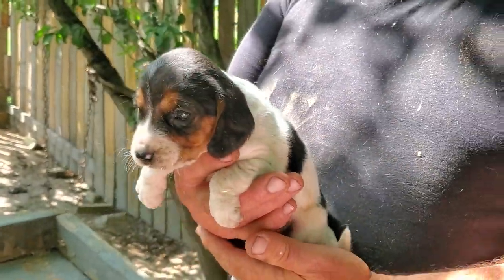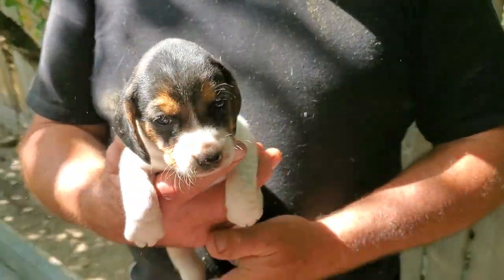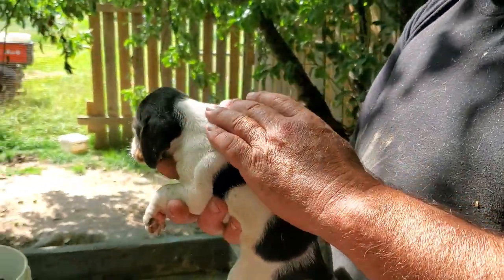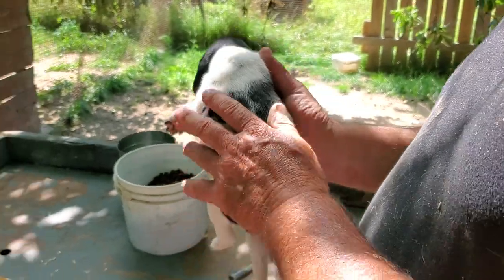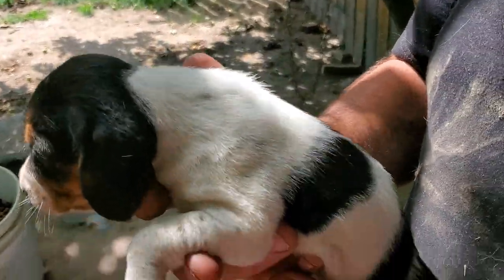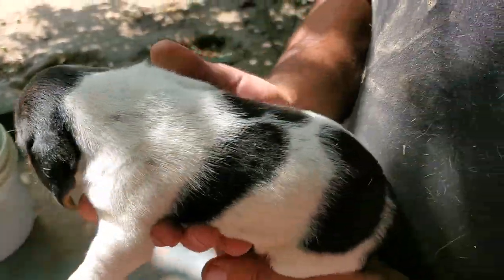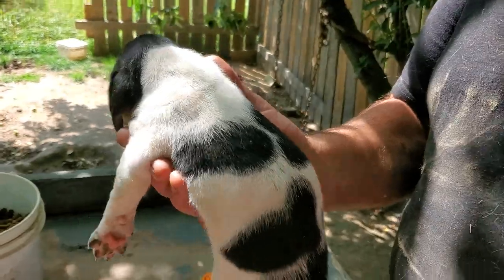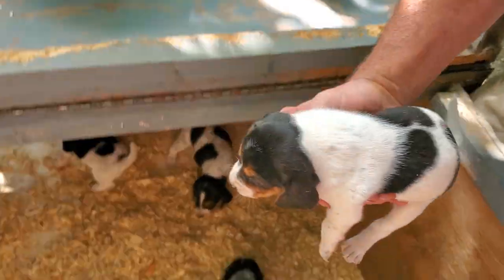All right, so this is tricolor female number two from Freckles. Very sweet little baby, not as much weight on her face and a very open pattern. Can have some little spikes in the white. So not a super traditional tricolor, not a lutech, but they're amazing looking when they're with those spots. They're very pretty.